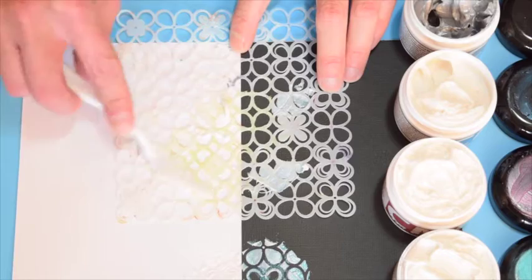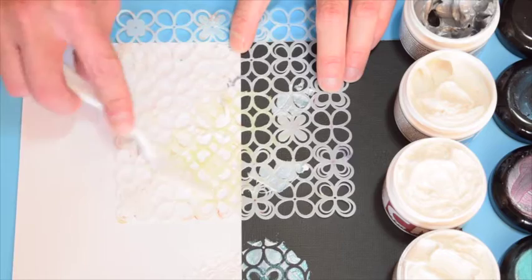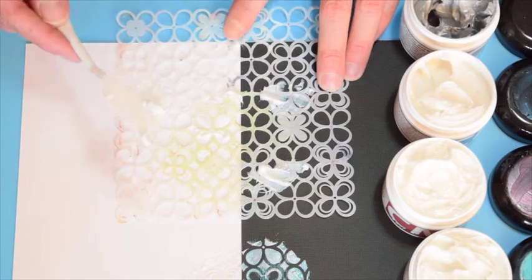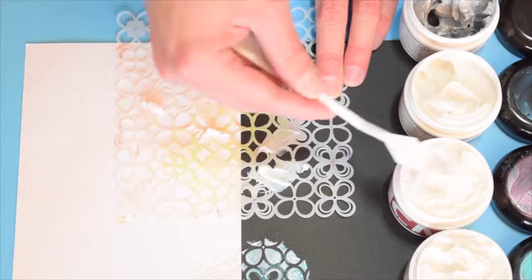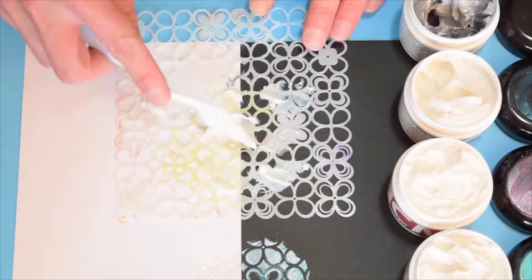So now I'm going to show you one of my favorite techniques. I'm starting with the chartreuse, and I'm just kind of blobbing little spots here and there. I'm going to wipe off my palette knife — this is one time when you don't want to double dip. Now I'm picking up some of the pink and randomly putting some on here. I'm wiping off again, then picking up some of the turquoise and doing the same thing, just putting it here and there.